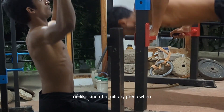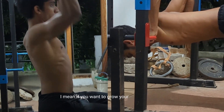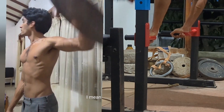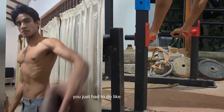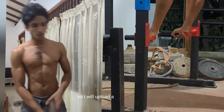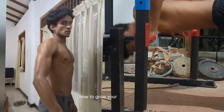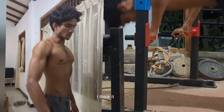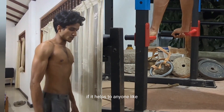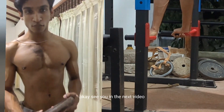If you want to grow your lateral deltoid — the middle delt — you need to do lateral raises and similar exercises. I'll upload a separate video on that. This video is specifically about how to grow your front deltoid. I hope it helps — if it does, give it a thumbs up and leave a comment. See you in the next video.